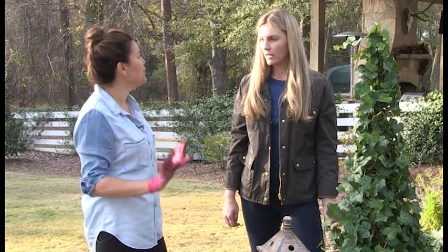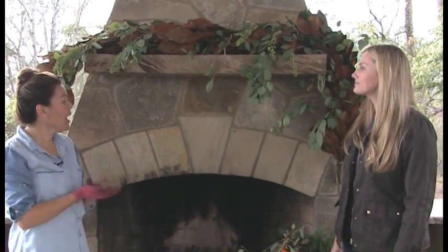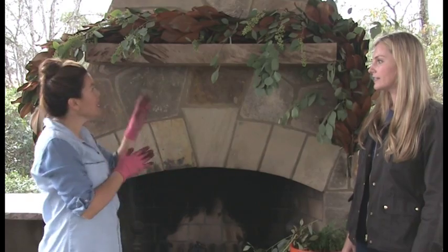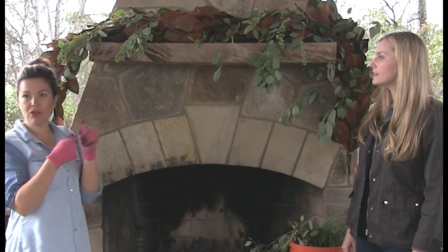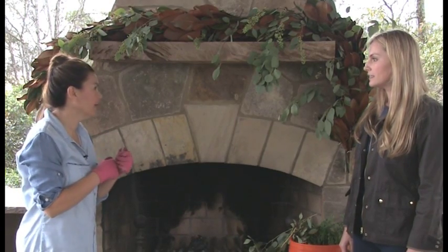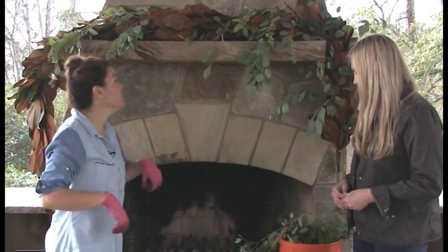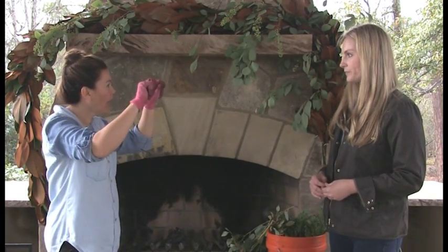Now we're going to talk about how to do our mantle. It's absolutely stunning — it really sets the tone for a beautiful mantle. When creating a garland, I always like to start with the foundation. Here we've got a gorgeous magnolia garland that we created on our own — we took paddle wire, bunched up the magnolia, and just kept wrapping it to create a long garland. If you don't want to do that, the easy way is to buy a fake garland and wire in the different greenery.